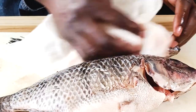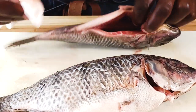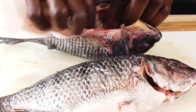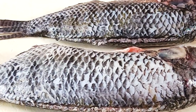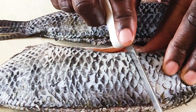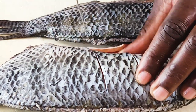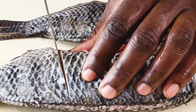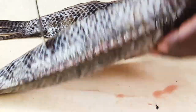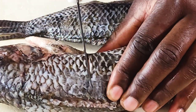We are preheating our oven at 425 degrees, which will be very good for crisping the fish. With our fish dry, I'm going to make about three slashes on both sides going all the way through. This will help the fish to crisp and also bake through. Turn it and do the same thing, then do the same to the other smaller fish.